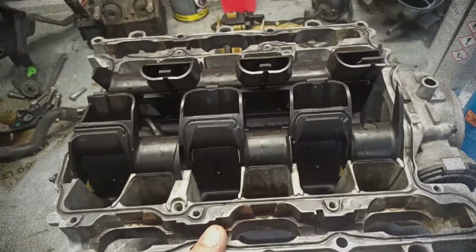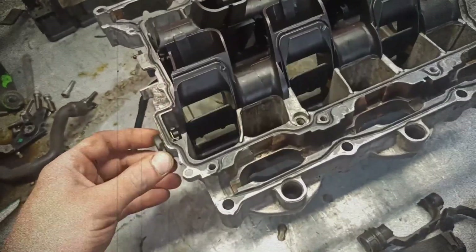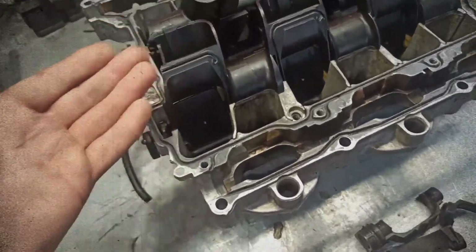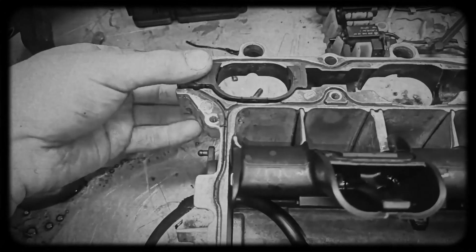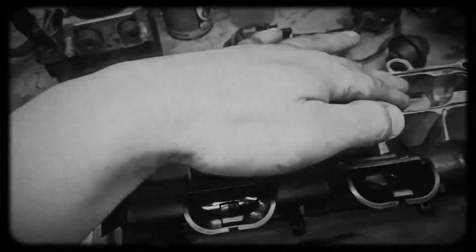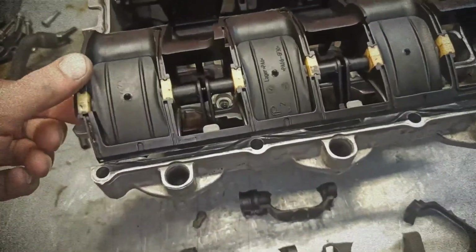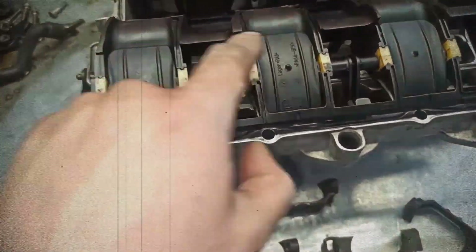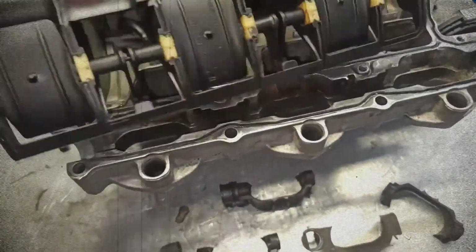Another common issue involves the intake manifold flaps, which are responsible for regulating airflow at different engine speeds. These flaps can seize or fail, leading to rough idling, poor throttle response and reduced fuel efficiency. The worst part is these flaps are integrated into the intake manifold, meaning that repairs often require full manifold replacement, which is costly. Engines built before 2007 are especially prone to this defect.